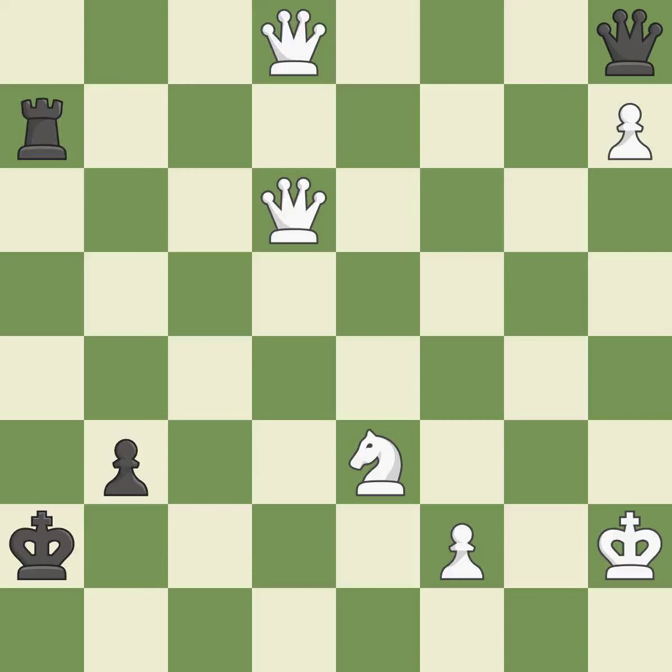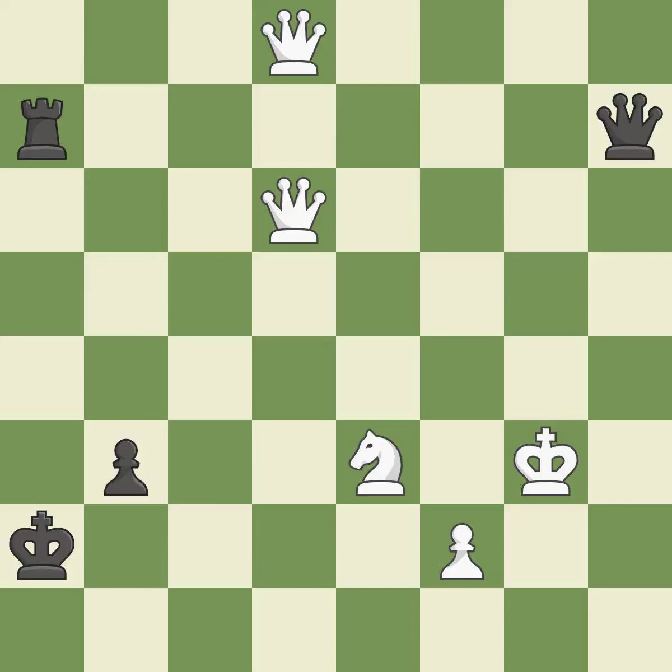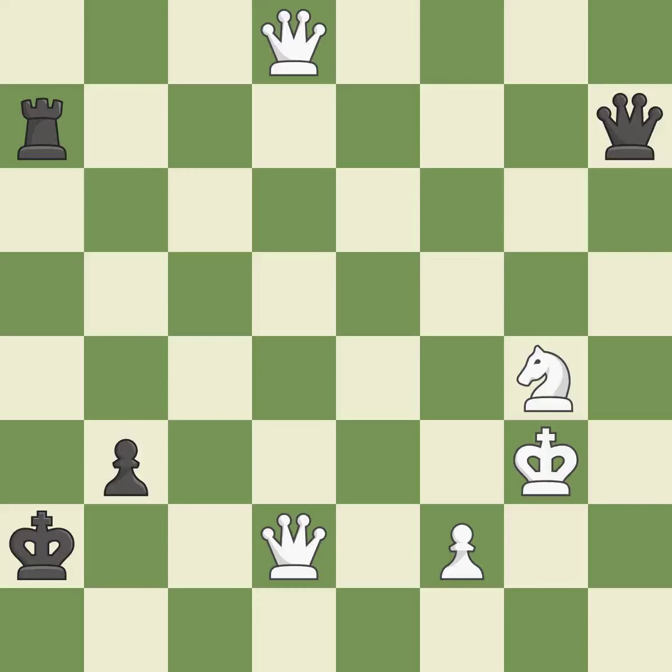This threatens to force eventual checkmate — it is best. That was a free pawn — it is best. This evades the check from the queen — it is excellent. One of the best moves — it is excellent. This blocks the check from an opposing rook — it is best. Right on target — it is best. That's a sensible reply — it is excellent. This blocks the check from an opposing queen — it is excellent. That's what I would have recommended — it is best.